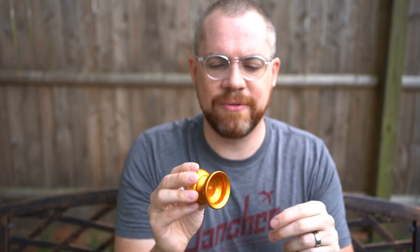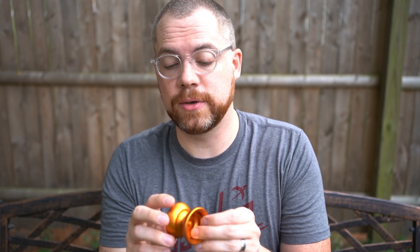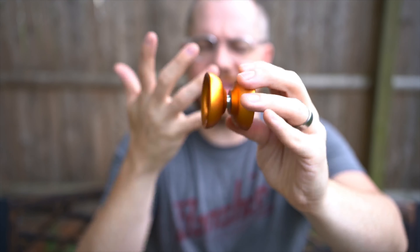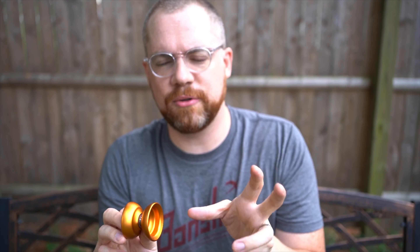He's gotten some inspiration from yo-yos like the Catalyst — I can see that a little bit — the original Puffin particularly, and RecRev's Electric Daisy, which was one of my favorite yo-yos from them back when they were actually making yo-yos. There are a lot of cool influences from older yo-yos that you can see pulled into this design. It's an H-shaped yo-yo, 53 millimeters in diameter, so it's going to be in that mid-size range — I consider 52–53mm mid-size and 54mm and up full size.